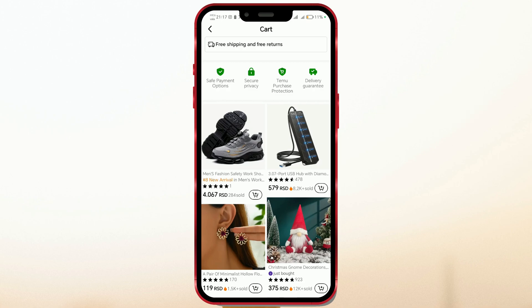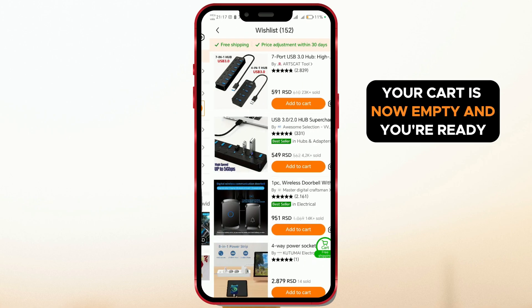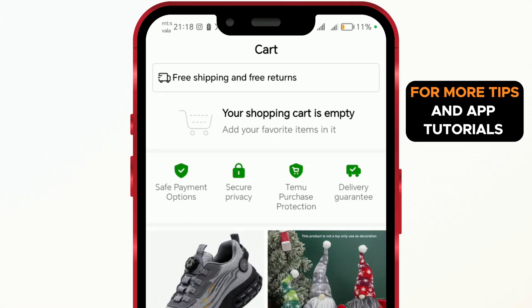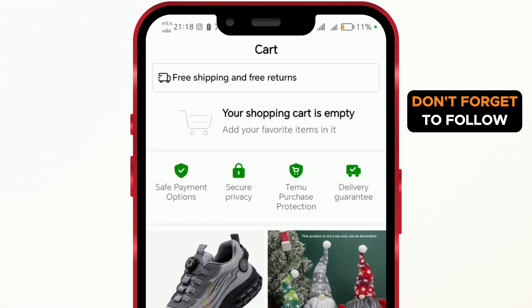And that's it. Your cart is now empty and you're ready to start fresh. For more tips and app tutorials, don't forget to follow.